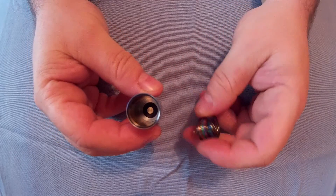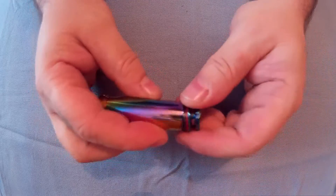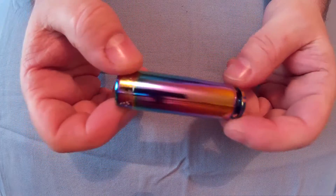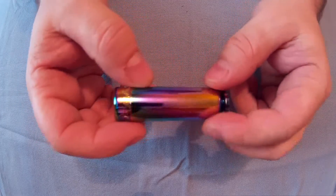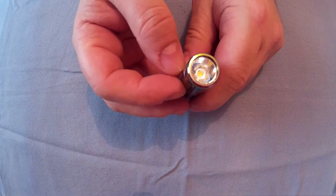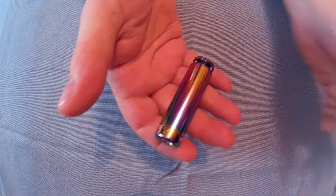It takes a single CR123A, or 16340 which is just the rechargeable version. It's got some o-rings to keep it waterproof — this is IPX8 as well, which is pretty much fully waterproof. It has a Cree LED with a sort of orange peel reflector. Here it is in my hand — not very big, it's 65mm long and 18mm thick.